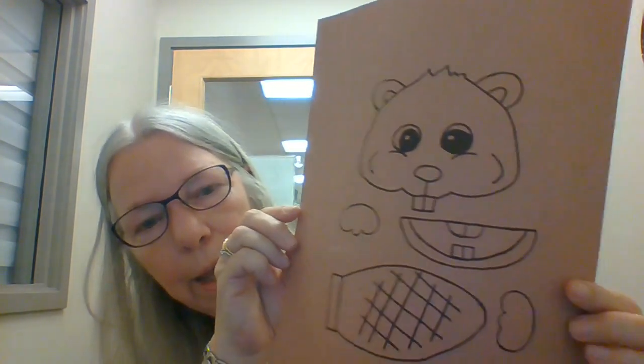Hi everybody and welcome back to Ko's Corner Crafts! Today's craft is going to be for June 26 and it's going to be a beaver — your Canada Day kind of craft. In your craft kit you are going to get a lovely sheet of paper that has a beaver on it, and then you're going to get two googly eyes. They're pretty big — they're stickers!